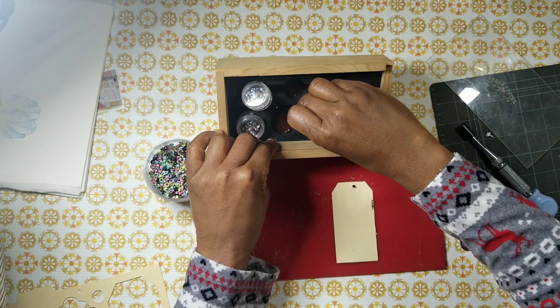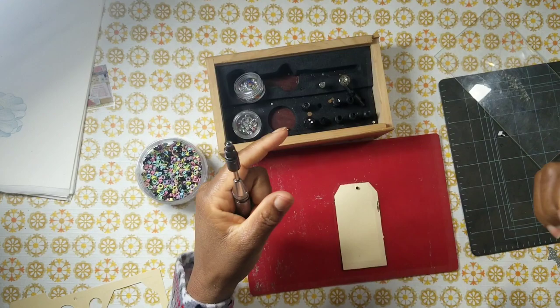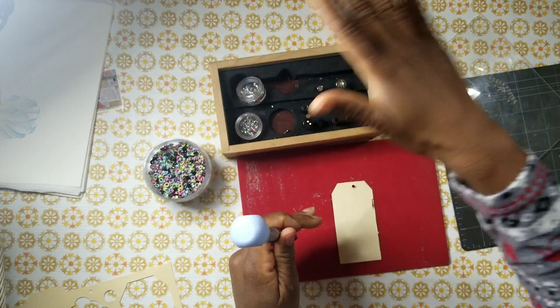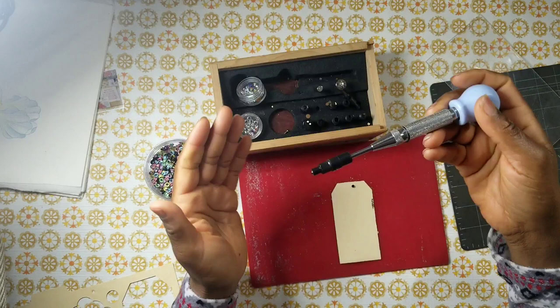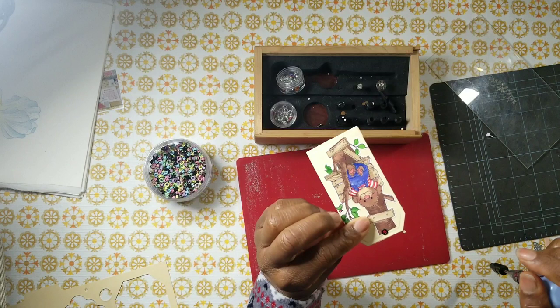The cool thing about this versus using the Crop-A-Dile — there's a tool by We Are Memory Keepers — is that you can punch and set eyelets anywhere on the page. However, that other tool is heavy and very industrial. Using this, you could use it anywhere, and with any size, since that other tool I think only works up to 12 by 12 inches. But I'm struggling to find the right tip — it's been years since I've used this tool.